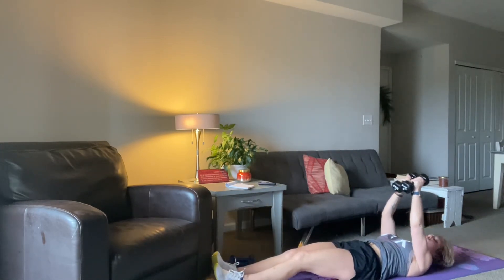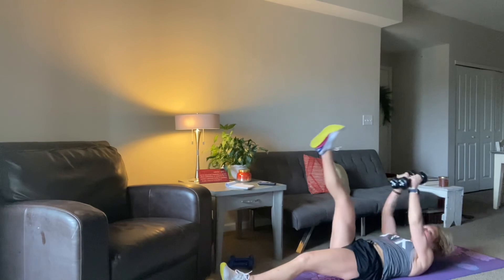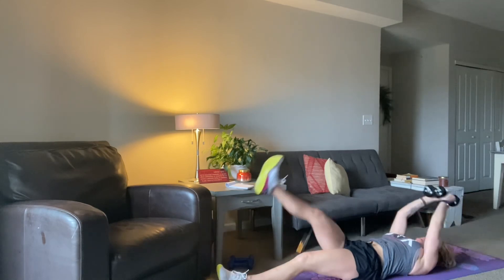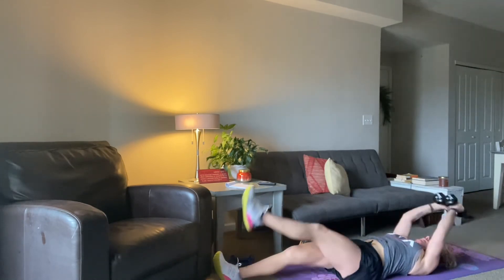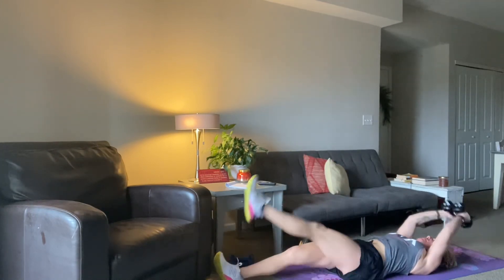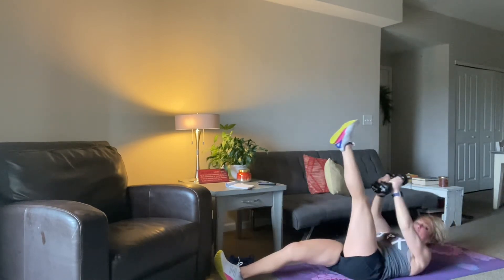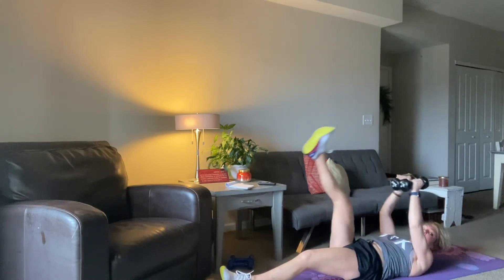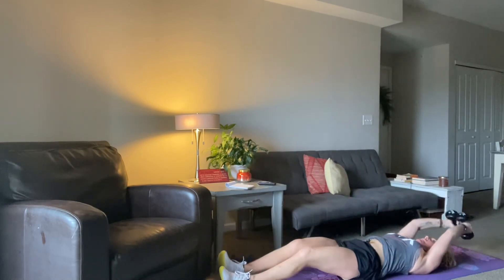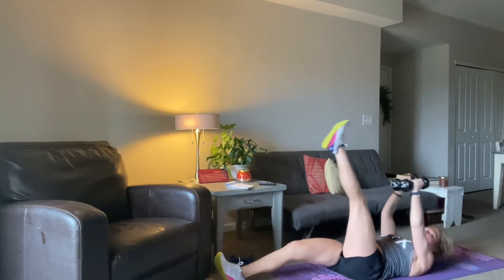Now we switch to the pullover. You can use one or two weights for this. Go over and then up, over and then up. Nice and easy. Soften up your elbow a little bit, stretch it out. Taking my shoulders up just like I did on that skull crush. 20 seconds — squeeze. Crunch those abs hard. Fifteen, crunch it, fourteen, thirteen, twelve, eleven, ten, nine, eight, seven, six, five, four, three, two.